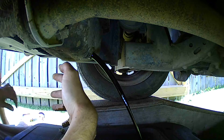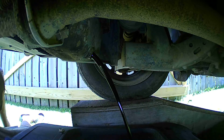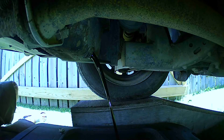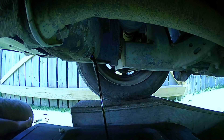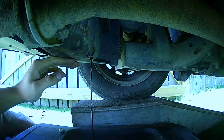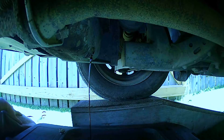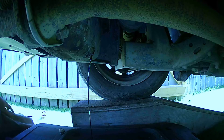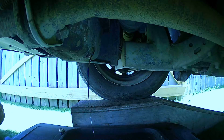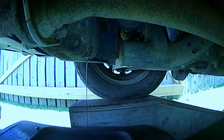This oil is looking pretty dark. Doesn't seem anything wrong with it though — doesn't smell bad, there's no metal flakes in it, so it's all good. Now with the vehicle being up on a ramp like this, it angles downward, so it lets most of the oil come draining right out. We're just going to let that drain and come back when she's done.